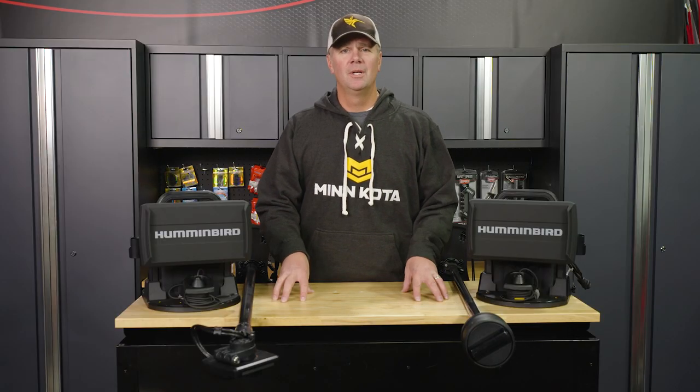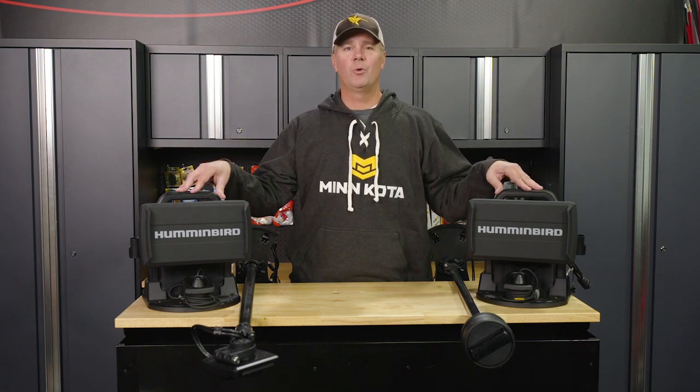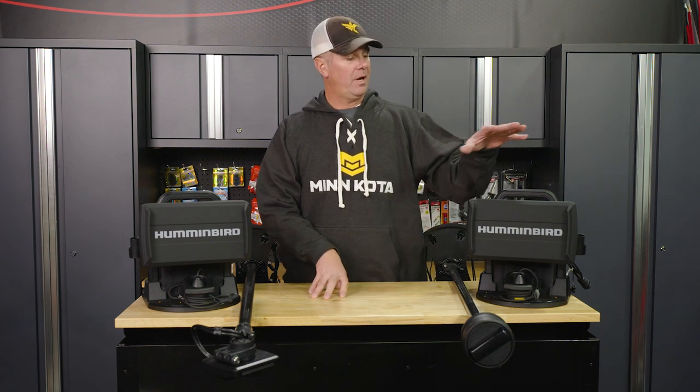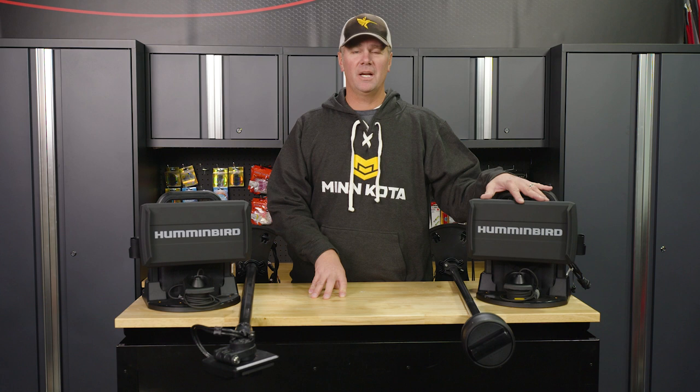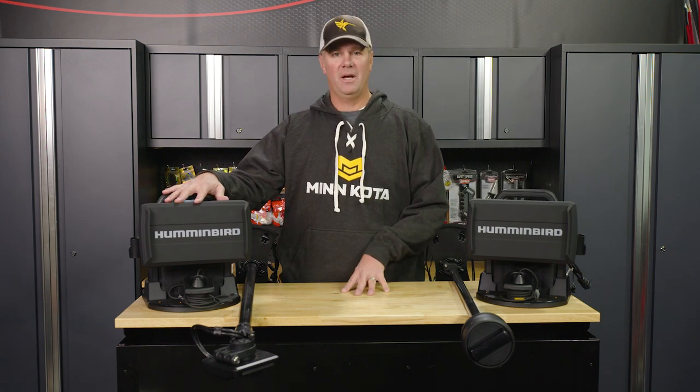Hey everyone, James Holster with In-Depth Outdoors. Today we're in studio with two of the most anticipated pieces of equipment that are going to come out this season for the ice angler. Here on this side I have the Mega 360 ice bundle, and on this side I've got the Mega Live ice bundle.